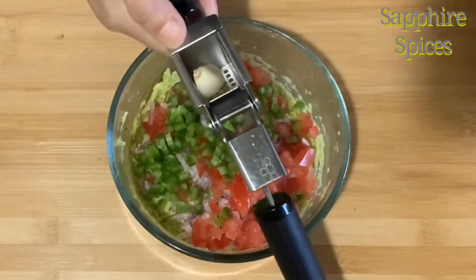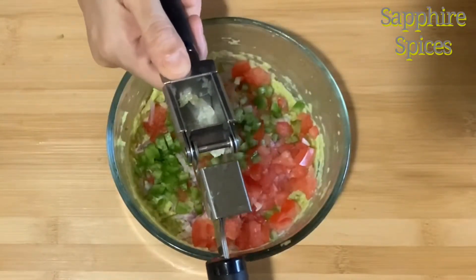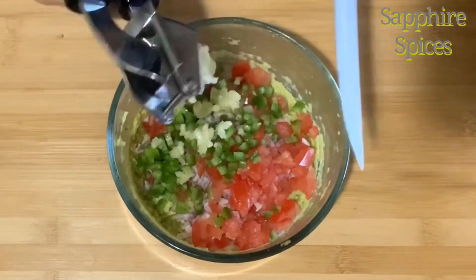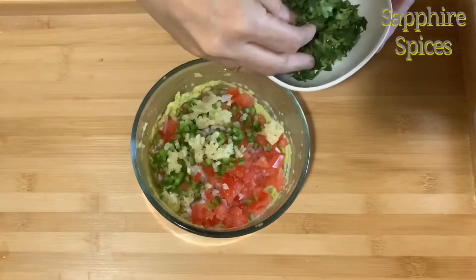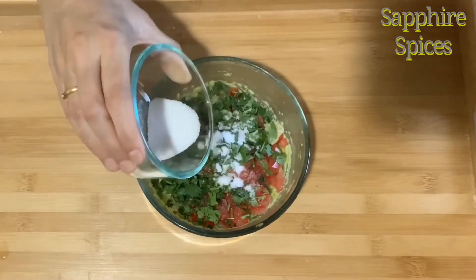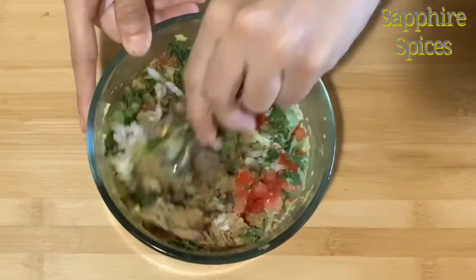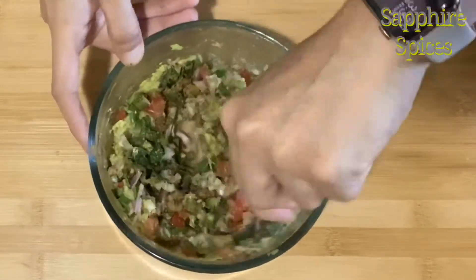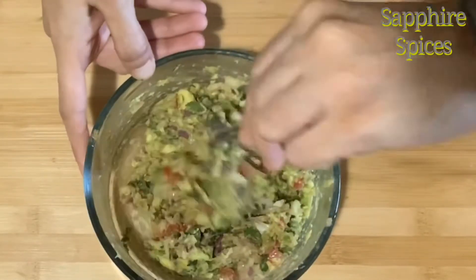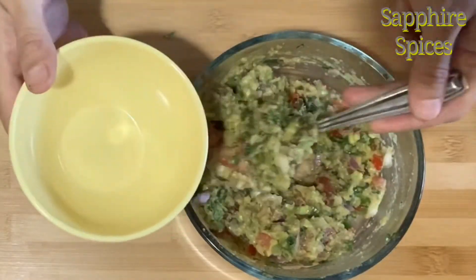I am going to crush 2 garlic cloves along with 1 spoon of fresh cilantro, 1 spoon of salt, and 1 spoon of cumin powder. Now give this mixture a nice stir and our guacamole is ready.